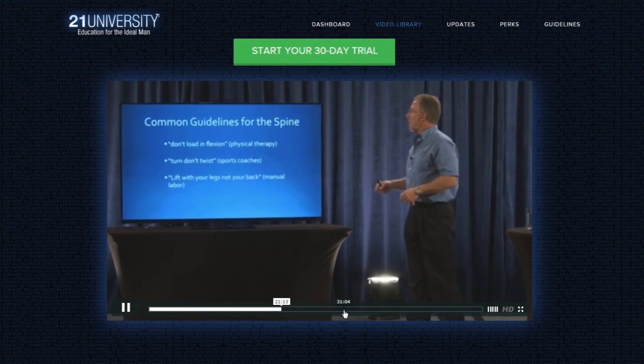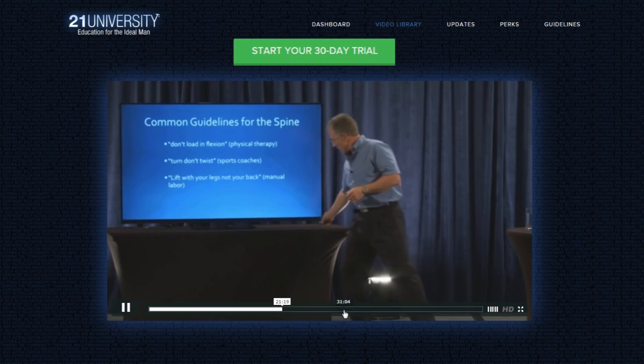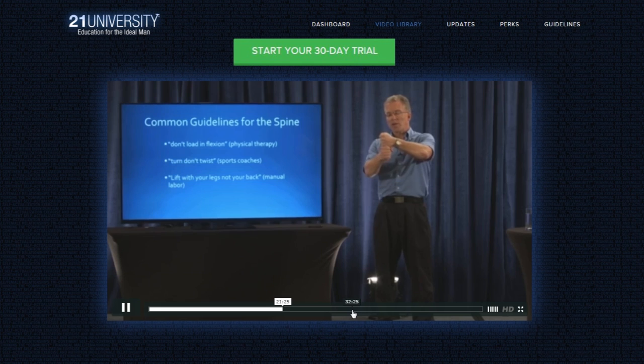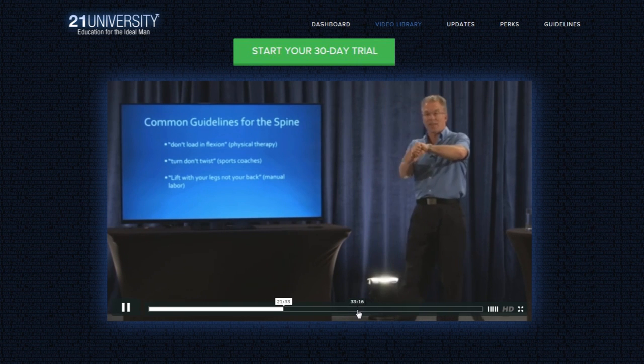A boxer, a tennis player — the reason why you turn and don't twist is the disc is between the vertebrae. If you twist the vertebrae, it's like wringing out a dish towel. And again, it allows it, but it's not the best thing for it over time.